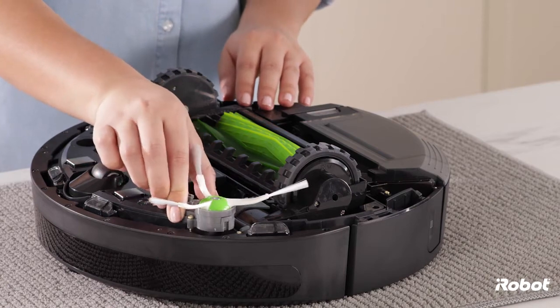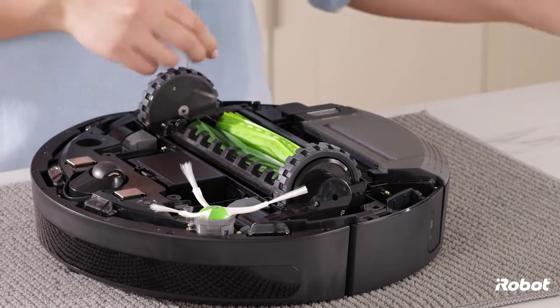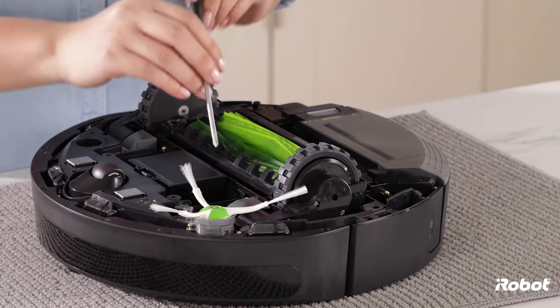Install the replacement edge sweeping brush module and tighten the two screws that retain the new module.